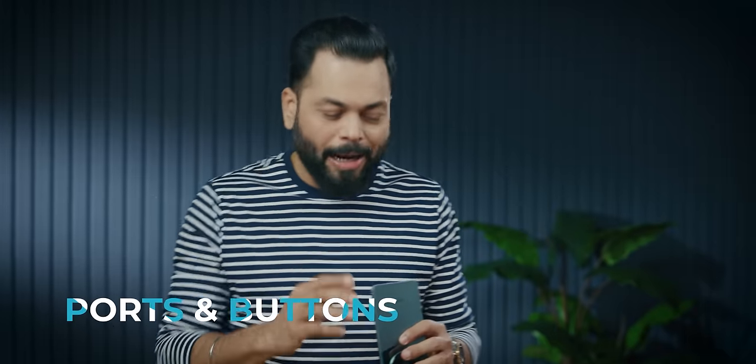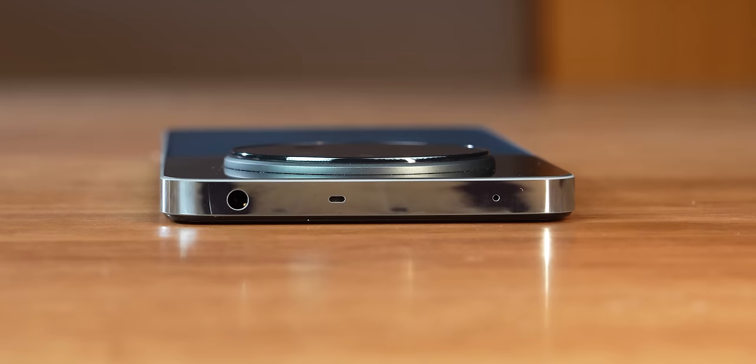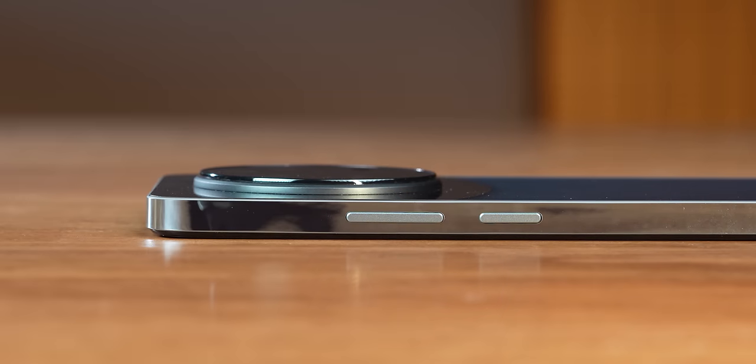Now quickly, ports and buttons. At the bottom: speaker grille, USB Type-C, microphone, and a SIM card tray. At the top: 3.5mm headphone jack — very nice — and another speaker grille and noise-cancelling microphone. On the right-hand side: volume rocker and power button. There's no side fingerprint sensor; it has an in-display fingerprint sensor.